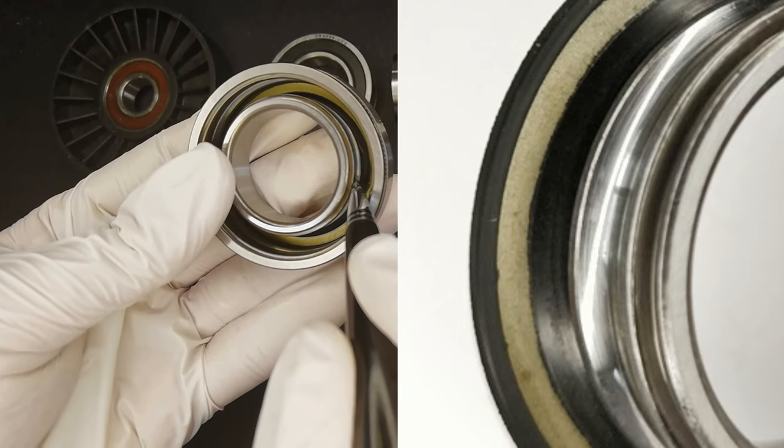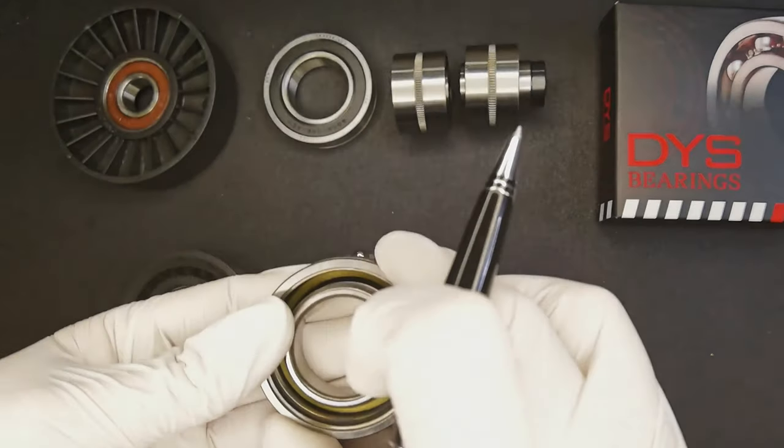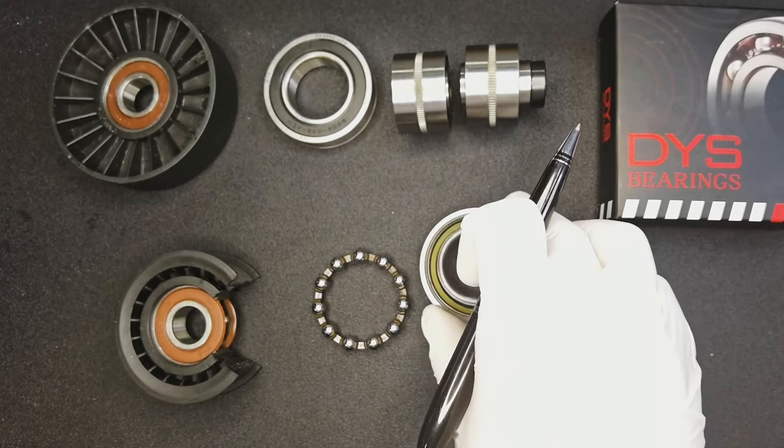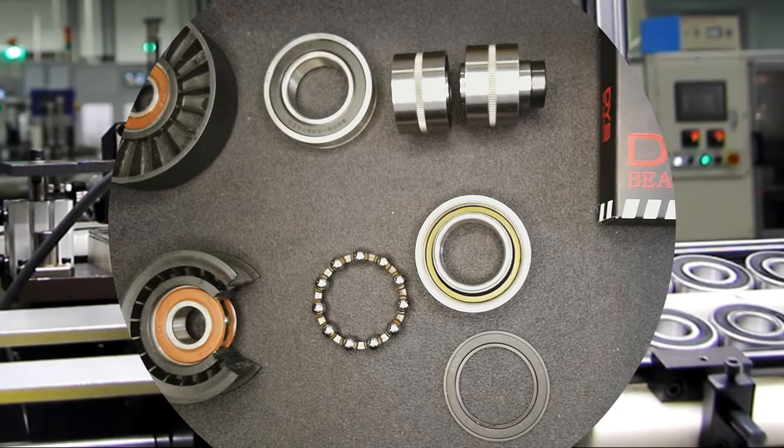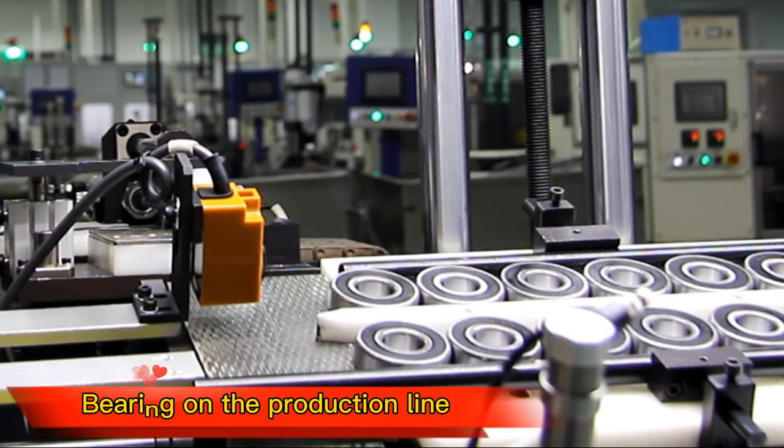This is our three-leaf designed sealing ring, which can prevent grease leakage in the early stage and can prolong the service life of the bearing in the later stage. Thank you.